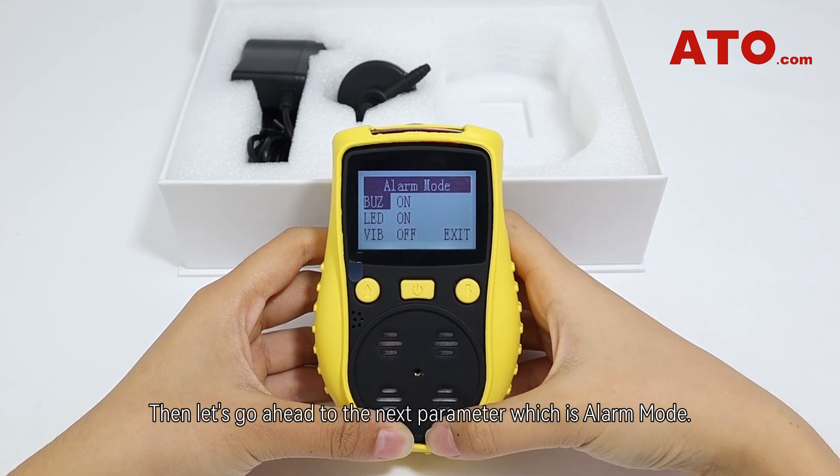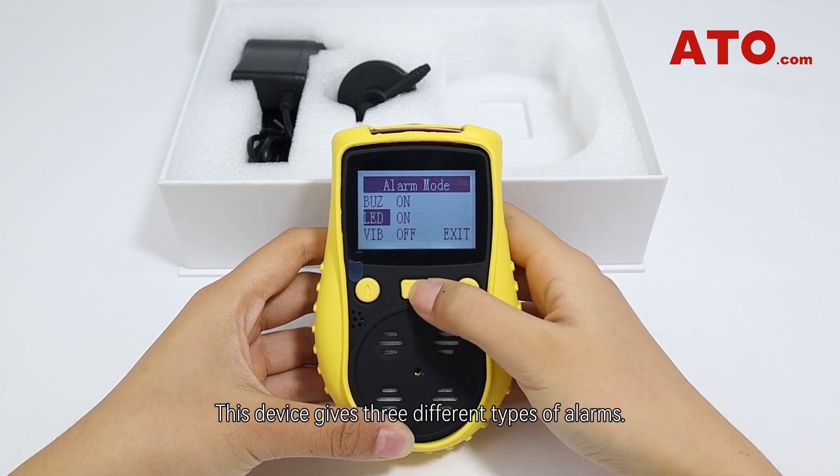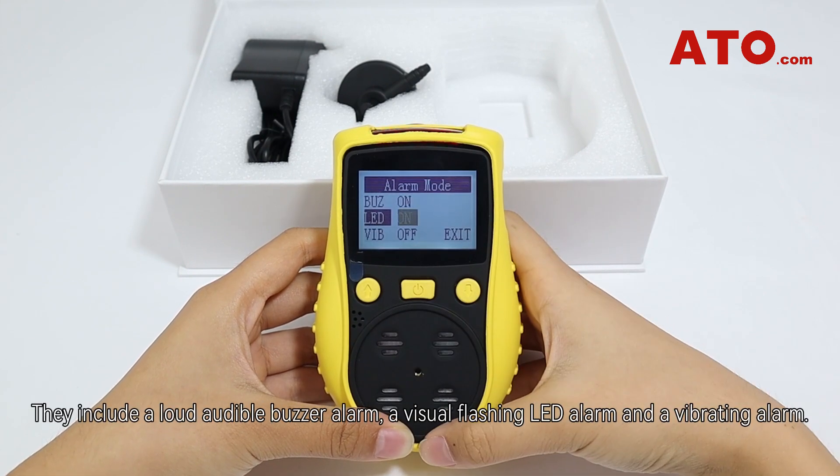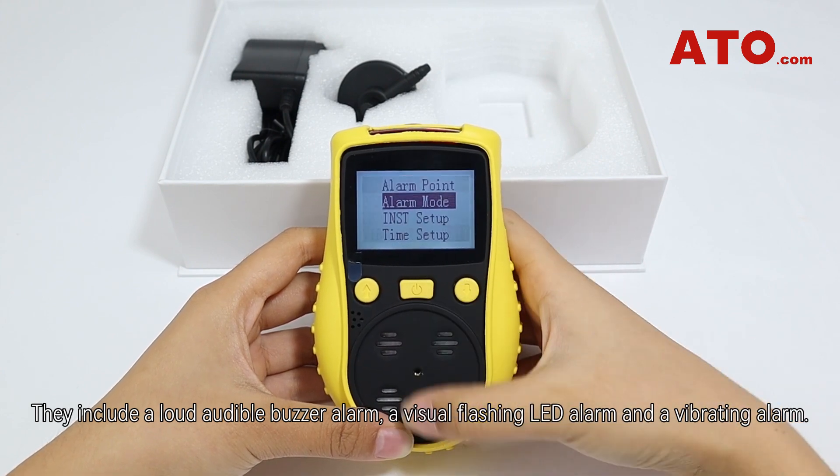Next, let's go ahead to the alarm mode parameter. This device gives three different types of alarms: a loud audible buzzer alarm, a visual flashing light alarm, and a vibrating alarm.